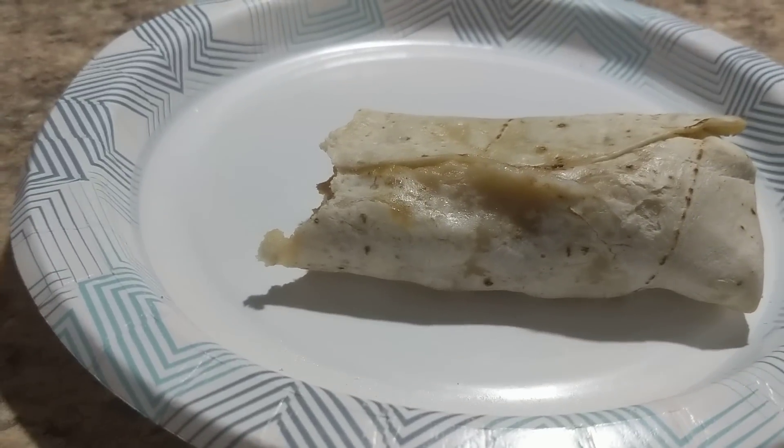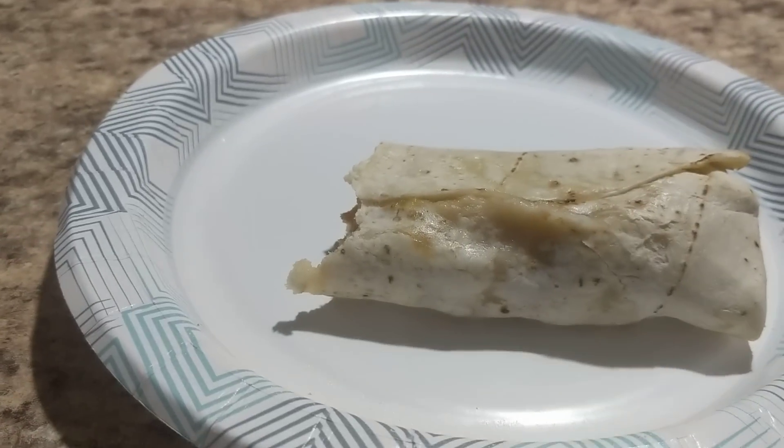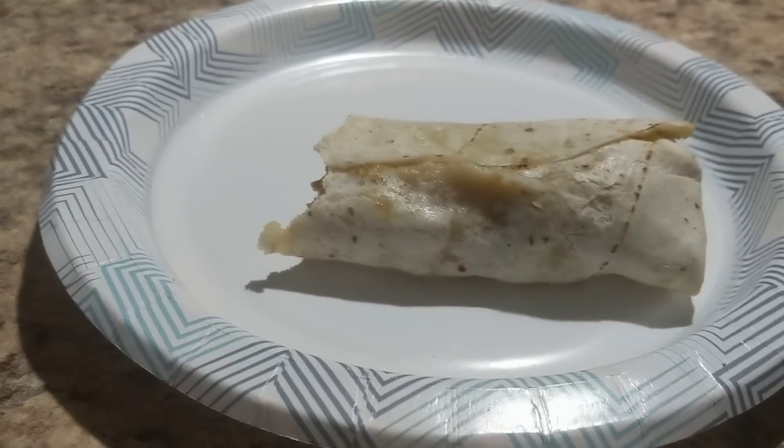I hope you enjoyed this review. Some of you had requested that I do a review on these burritos, and so here it is. We'll see you in the next one. Remember to always let go, let God — no guts, no glory. God bless us all. Bye guys.